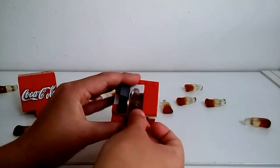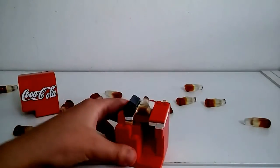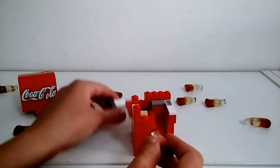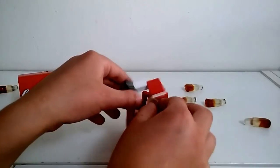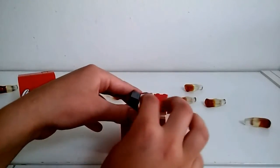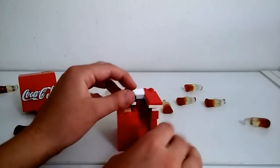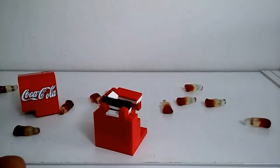So what's in the mechanism is actually this. It's very simple — basically the coke is lying on this so they can't actually fall down until they actually get pushed here.